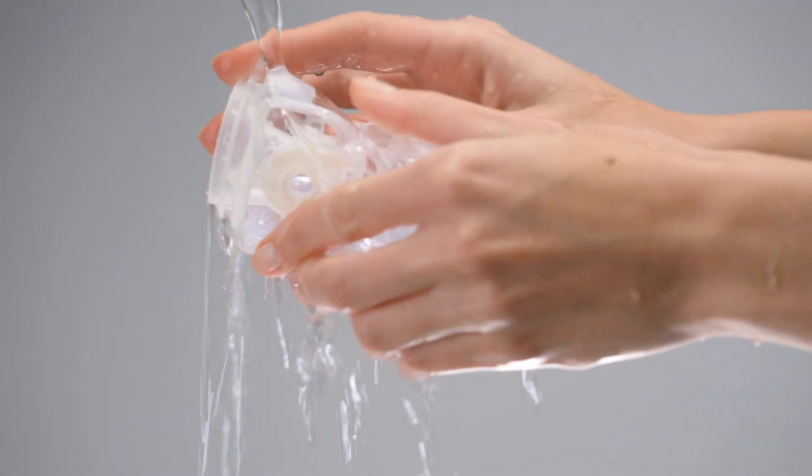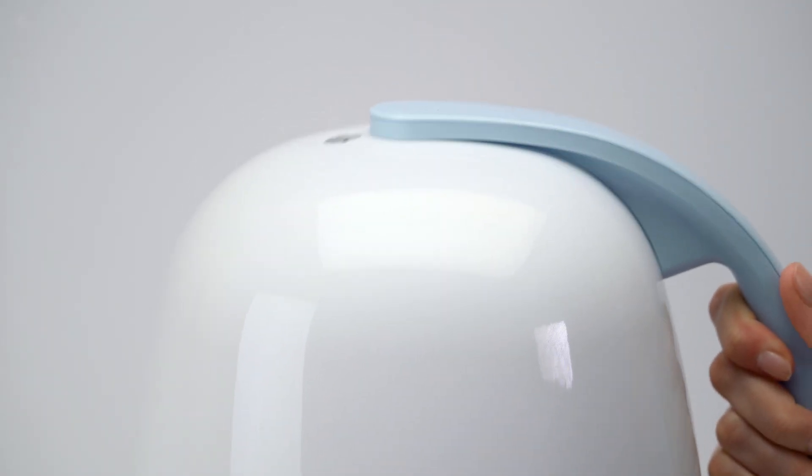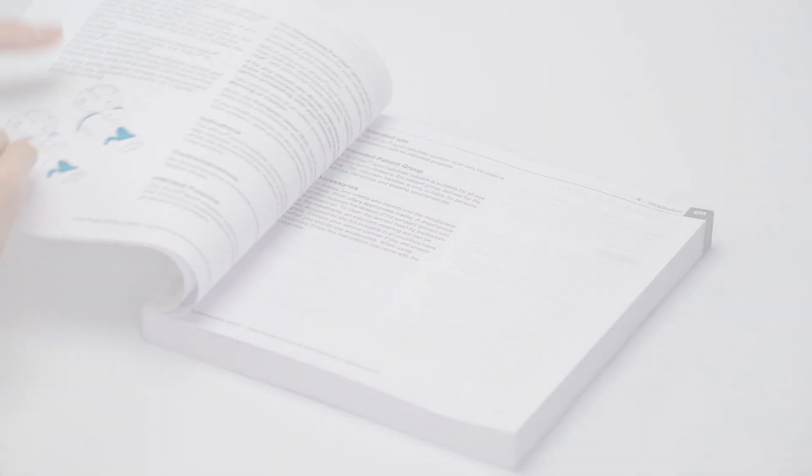Always clean the nebulizer immediately after each use and disinfect once a day. Please refer to the separate video on cleaning and disinfection, as well as the instructions for use.